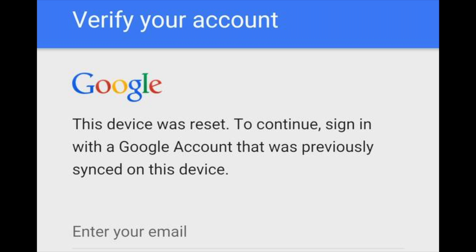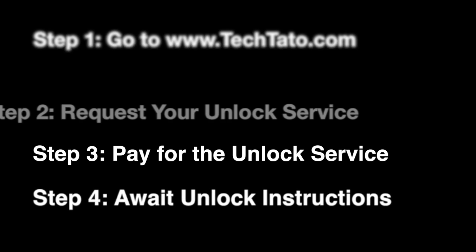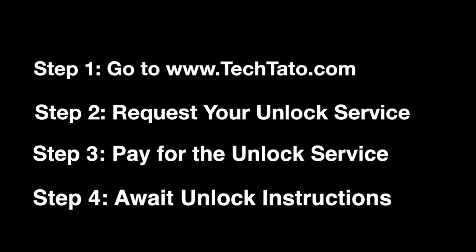It's the Removing the Google Account Lock found on the actual device. This is what appears on your phone after you hard reset it and it had an account on it, forgot the password, etc.